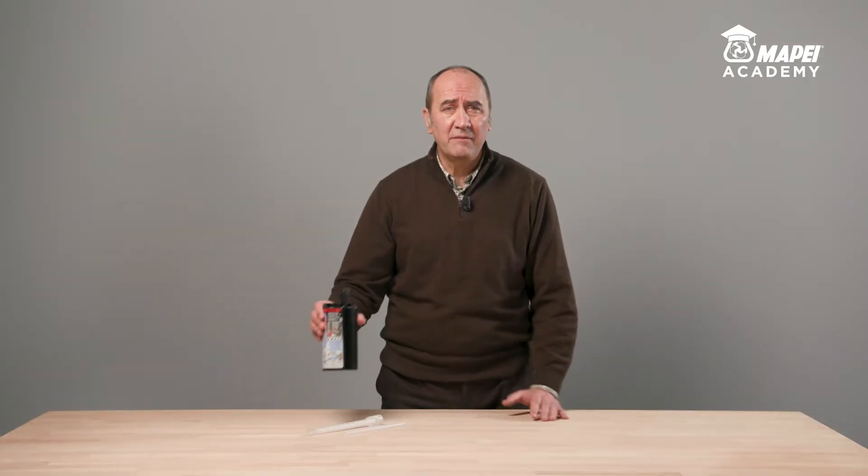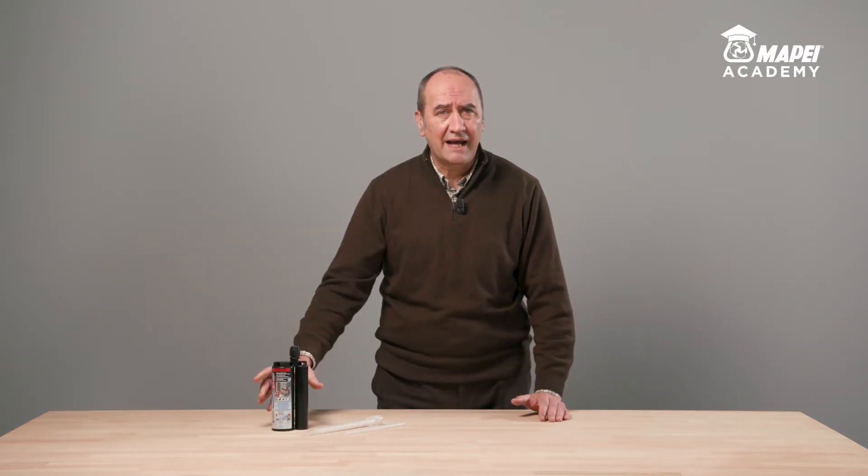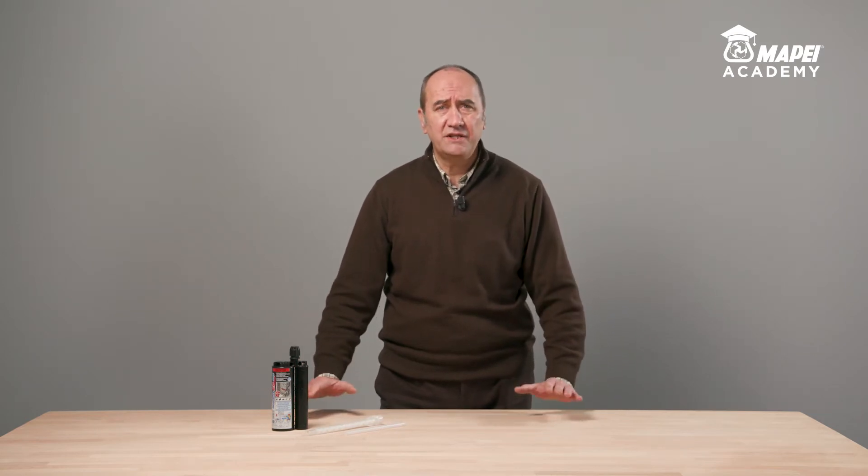I'm Fabio Guirini, Product Manager for MAPE's Sealing and Bonding line. Today, I would like to present MAPEBFIX EP, a solvent-free epoxy chemical anchor for fastening threaded bars and rebar in any application situation and for any type of service. It comes with European ETA certification for use with cracked and non-cracked concrete.